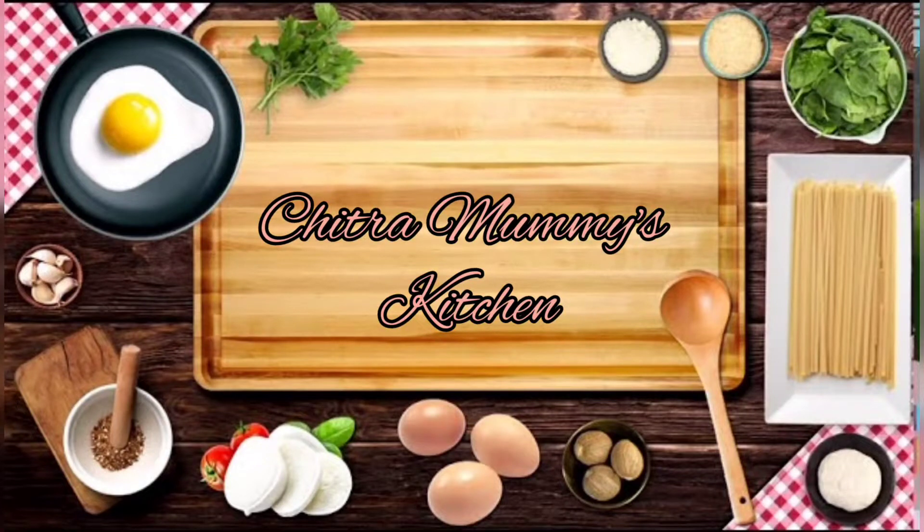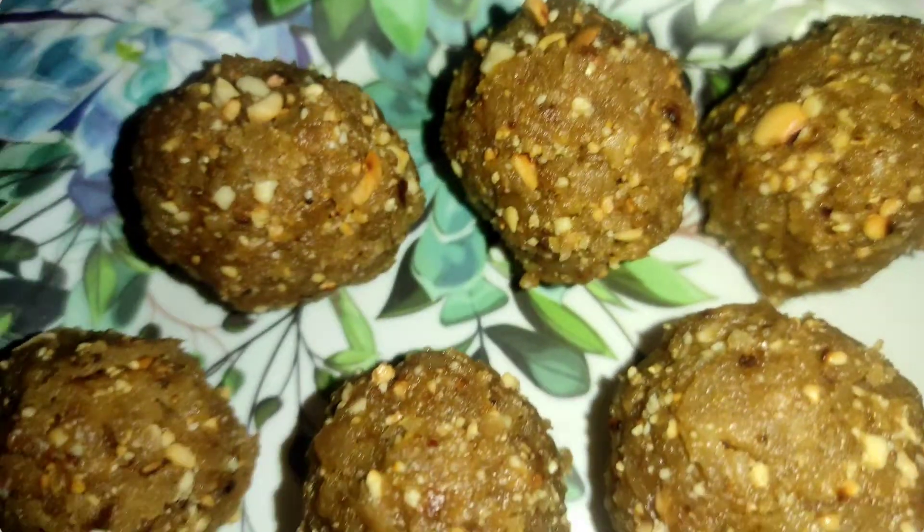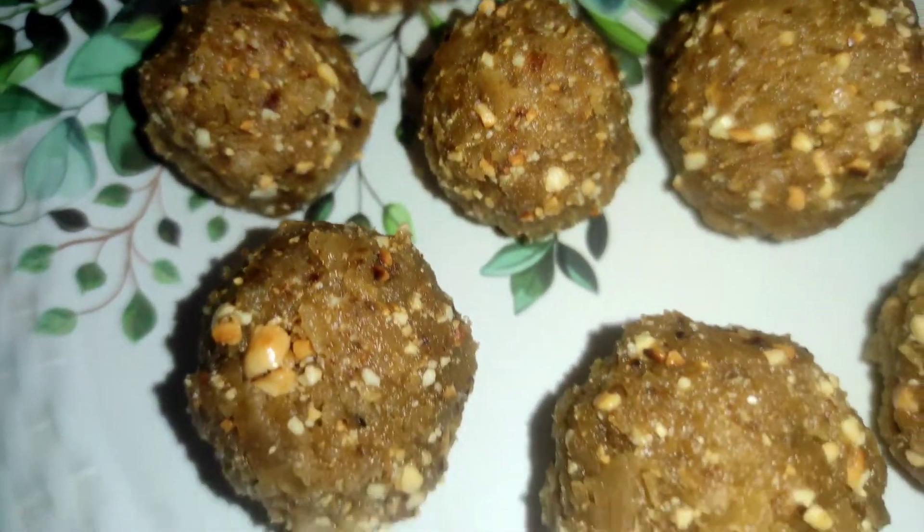Hi friends and family, welcome back to our channel. We are going to make a little different soup or sweet soup. That is your balance with the chapathi. That's why we are going to make a chapathi.